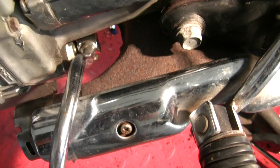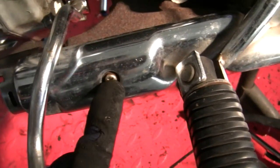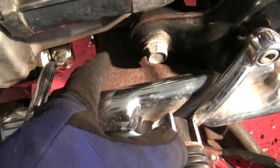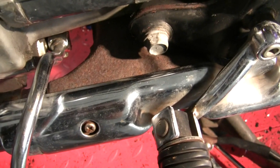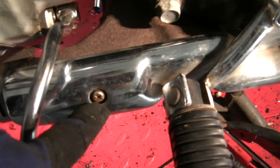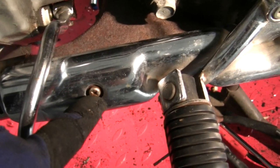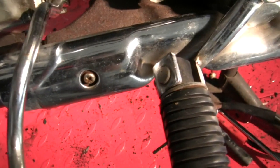I've got an old motorcycle here and I want to get this chrome cover off of what Honda calls a power chamber. It doesn't really matter, but what I've got is a very rusted part with a partially rusted screw in it. And when I put a regular screwdriver on this, I really struggle.